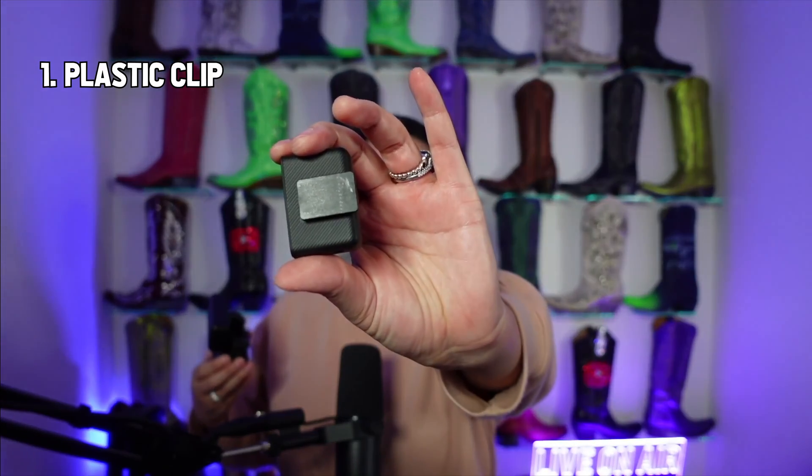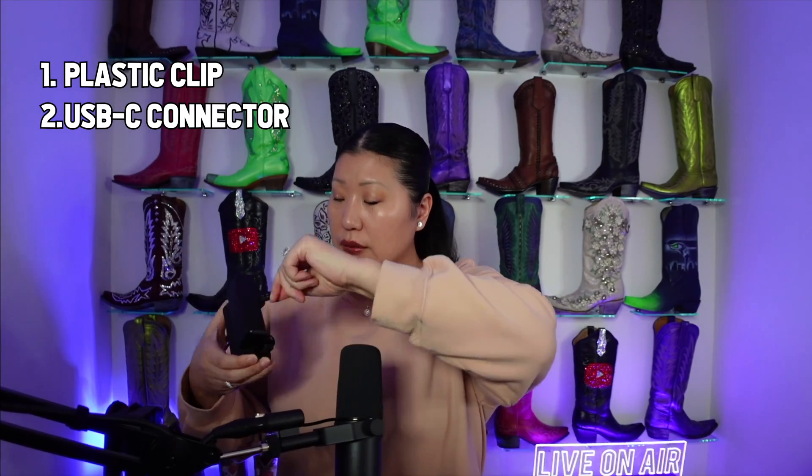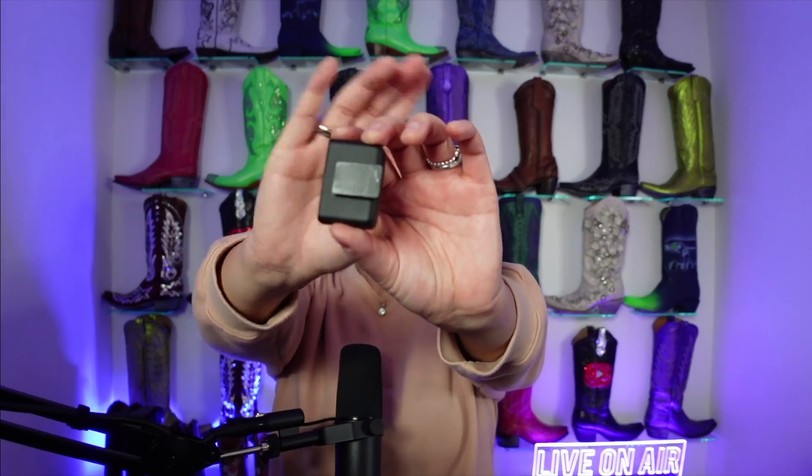So this microphone set, if you are going to be using just one microphone, we're going to have the receiver and there are two pieces that we can use. One is going to be the specific little plastic clip like this, and the second is going to be the USB-C connector. So we're going to start with the traditional one, which is the flat little end. The way we are going to hook this up is with the included TRS cable. You'll know it's the TRS cable because it has the black rings on both ends.